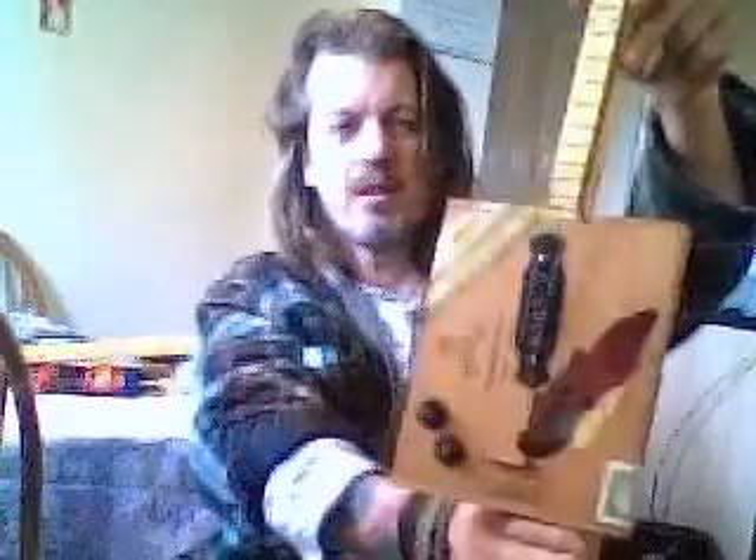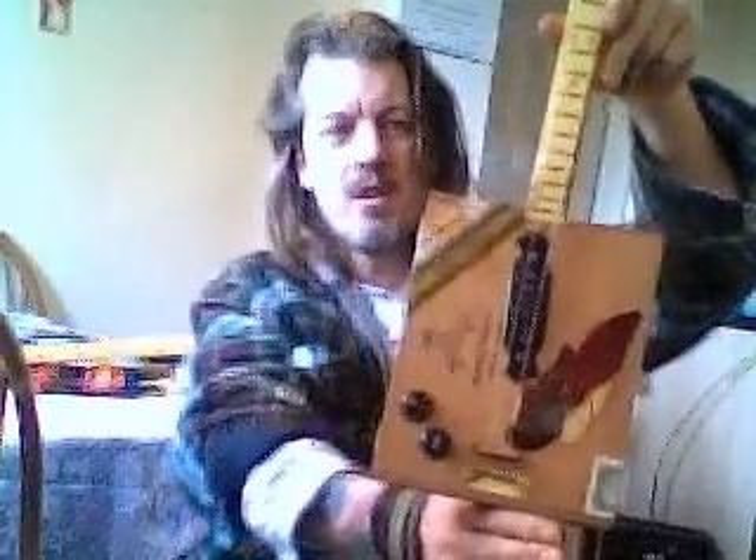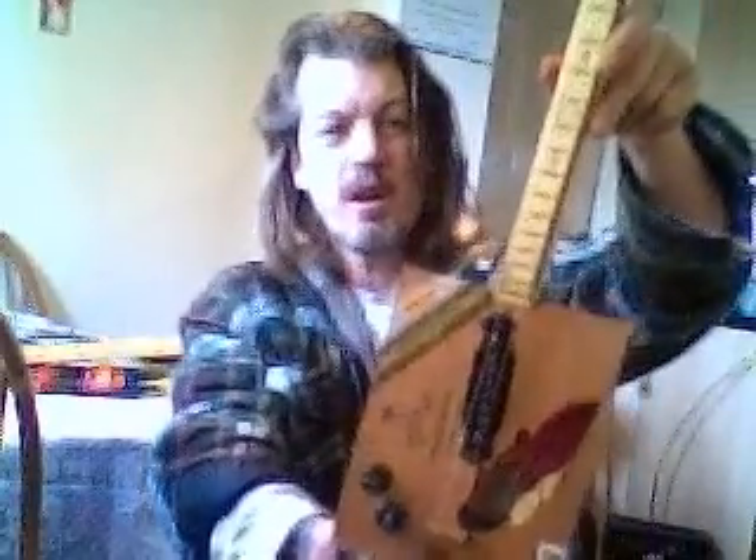A quick demo of a two-string cigar box guitar with a single foil pickup, chrome machine heads, and a nicely decorated neck. This is being played for a clean out.